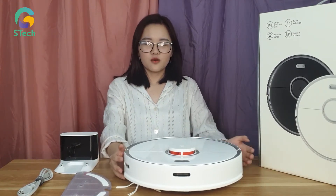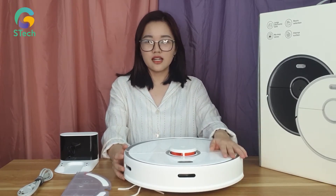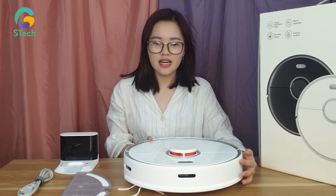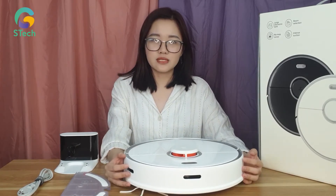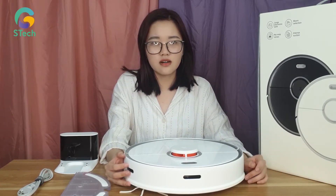Đầu tiên mình sẽ nói qua về thiết kế của em Roborock S5 Max này. Như các bạn có thể thấy, em này sở hữu một thiết kế rất sang trọng với màu trắng trang nhã, và bề rộng chỉ khoảng 96,5mm, do đó rất dễ dàng làm sạch các khu vực gầm tủ, gầm giường, gầm ghế.